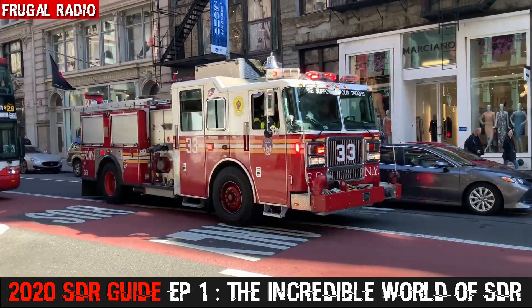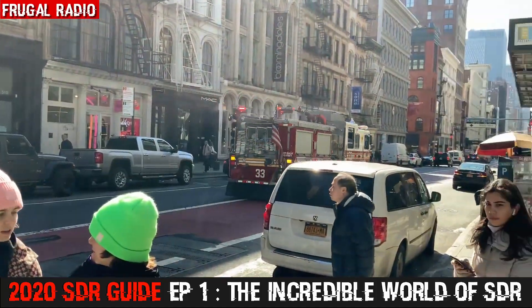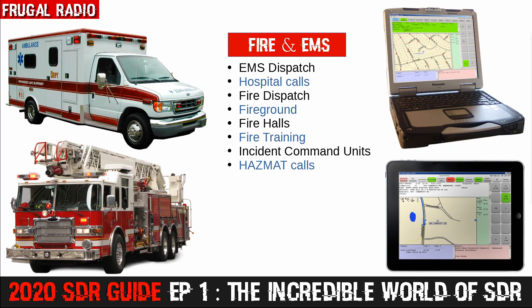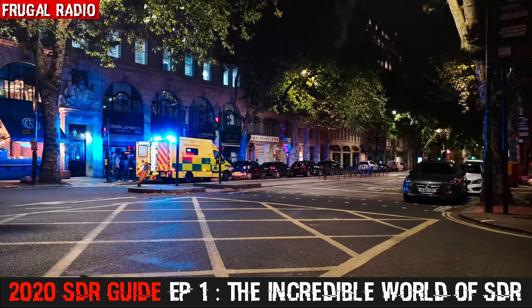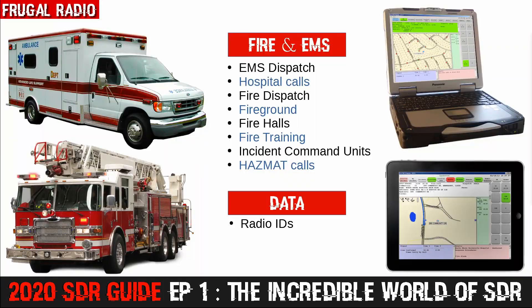Fire and EMS channels can be interesting to monitor. In these last few months during the COVID crisis, there's been a lot of extra traffic. Whether your area is digital or analogue, these are examples of the types of voice traffic you'll be able to monitor. On the data side, if you're on a trunked network, you will have access to even more information and will be able to discover radio IDs used by various units. Some software allows you to view all of the radio IDs and see which devices are switched on and off. You could also flag certain units to be displayed on your screen in different colours — it can be useful to do this with incident command vehicles, for example.